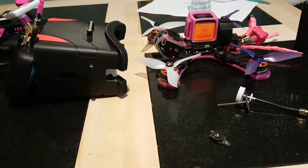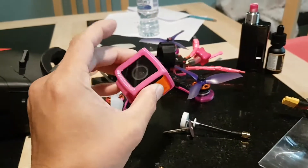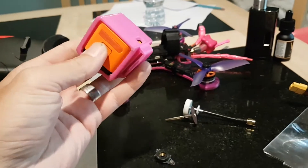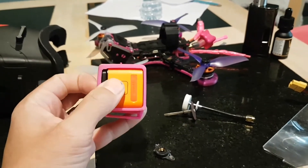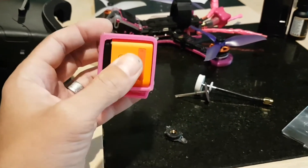I normally record all my FPV footage with the Runcam 3, which is a great camera. It does 1080p at 60 frames per second. It's not a GoPro but it's a fraction of the price and it does what I need.